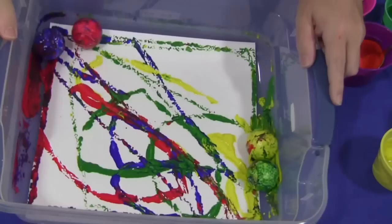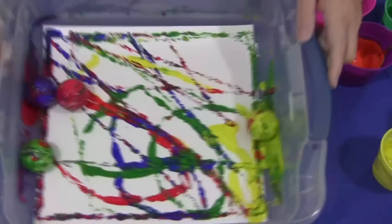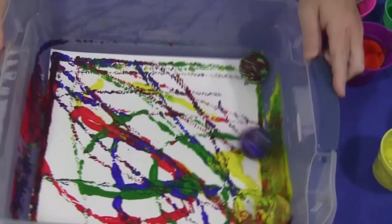You just keep rolling. These will wash off too for the next child, or if you have more than one of these set up, that would help. It's easy to clean up and it's fun for the children to roll the balls and see what kind of designs they can make.